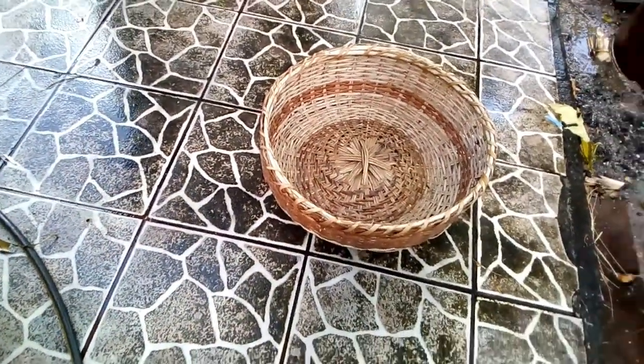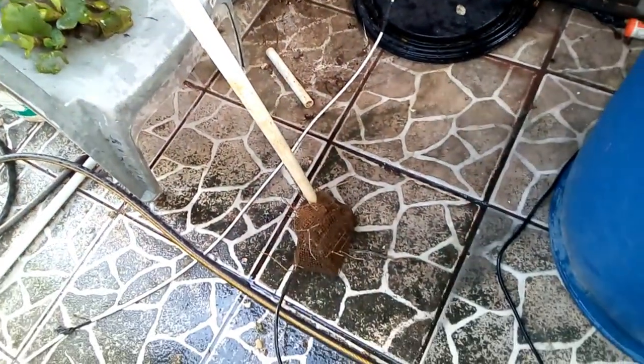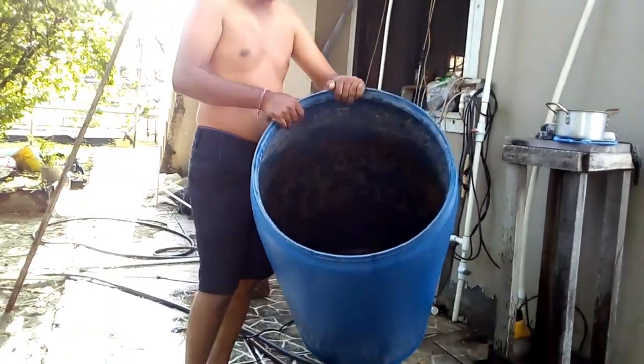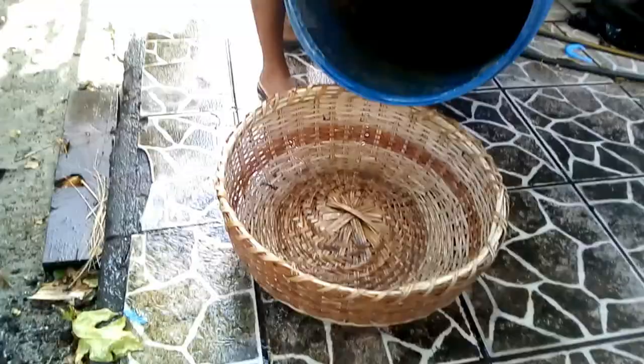A blessed day to you all, thanks for viewing my channel. Today I'm making a small video — I'm cleaning out my fish tank, actually my bait tank, so I'm washing out the barrel and emptying out the residue.